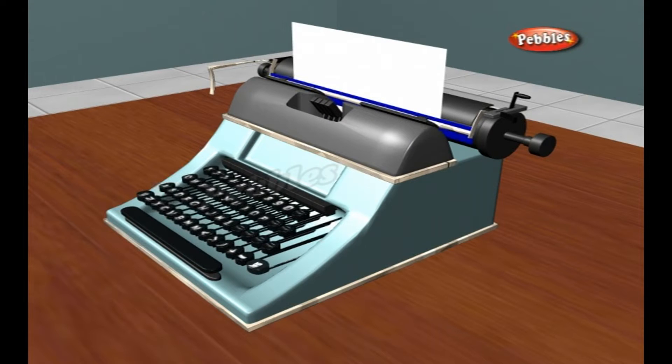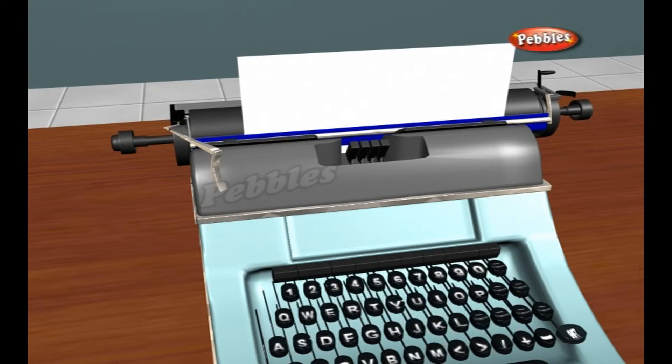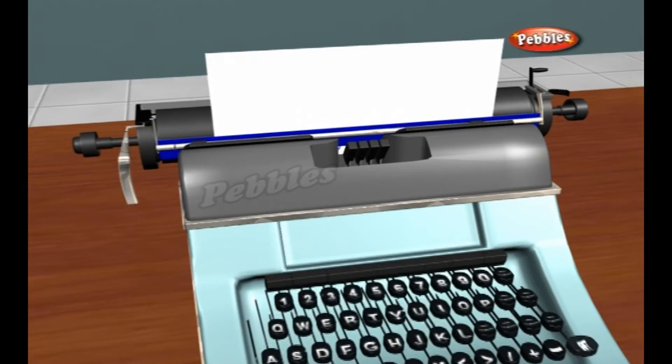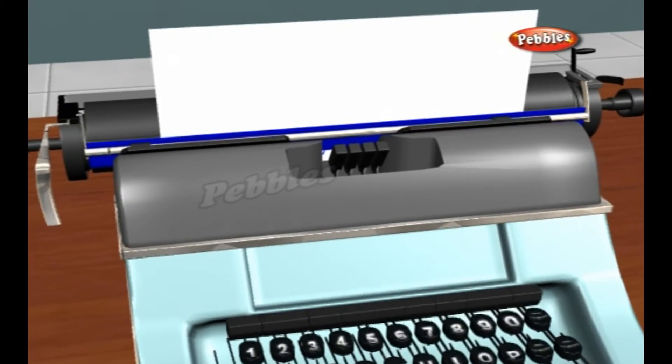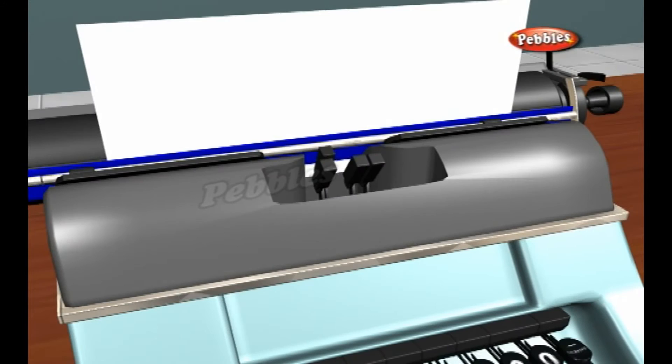What happens when you press a key? Here's the typewriter with the top cover removed. The keyboard is at the front. The paper moves from left to right on the carriage at the back. In between is a complex arrangement of levers and springs. A typewriter like this is completely mechanical, powered entirely by your fingertips. It has no electrical or electronic parts.